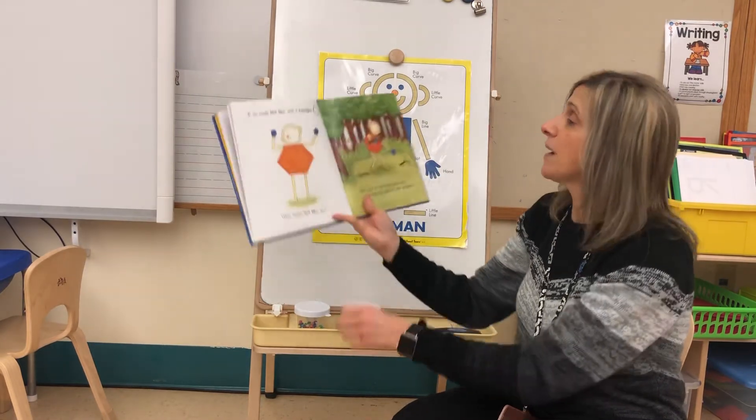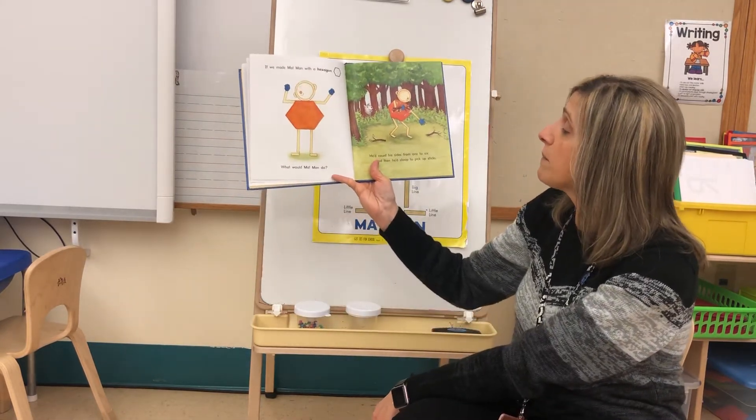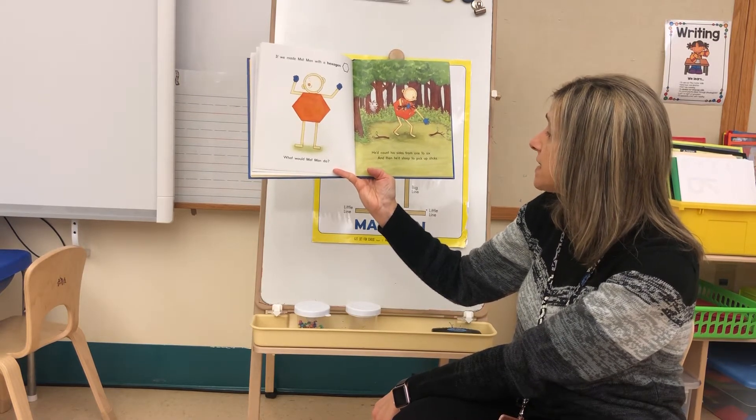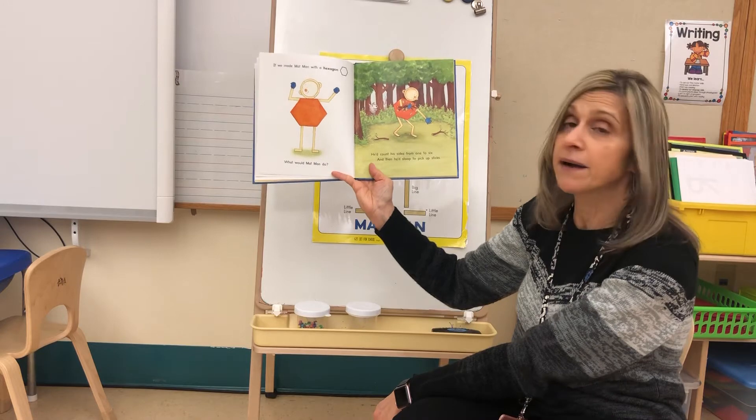If we made Mat Man with a hexagon, what would Mat Man do? He'd count his sides from one to six, and then he'd stoop to pick up sticks.